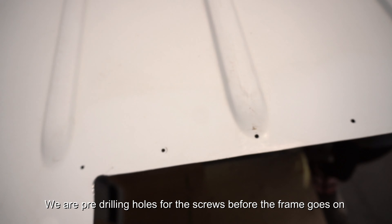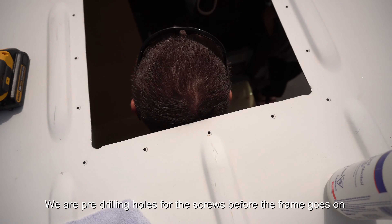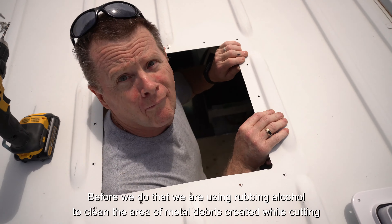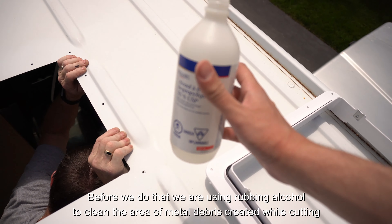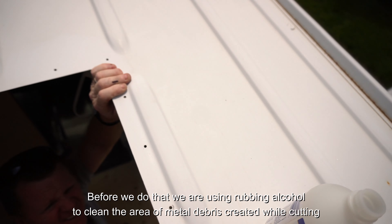We got our hole cut and drilled all the holes for the screws. Now we're going to start building the frame. But first — got some rubbing alcohol so we're going to clean everything up so that the silicone will actually stick properly.